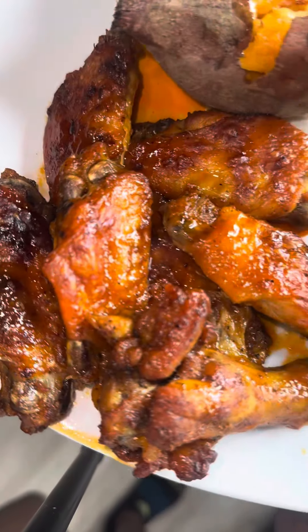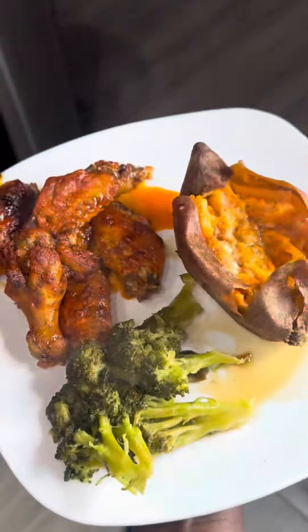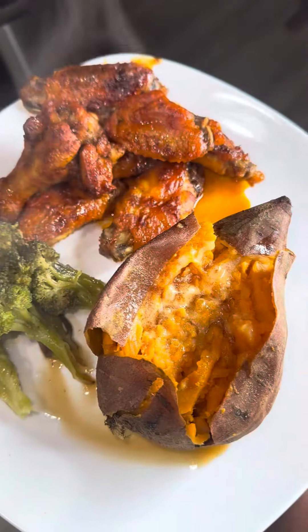For the last five minutes, put them on broil and sprinkle some honey on top — so hot honey wings! I paired it with a sweet potato and some broccoli. Gotta get in your vegetables. Quick and easy — try this recipe!